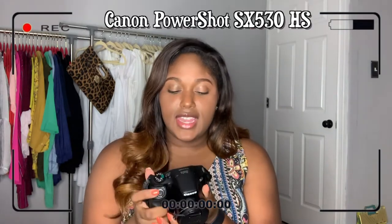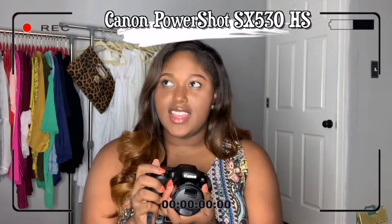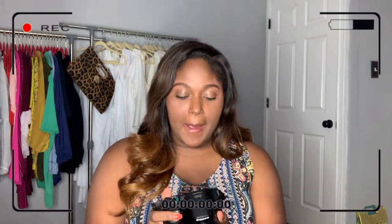My first camera I bought was this — the Canon PowerShot SX530. It's a really good camera, but I really wanted to tell you guys how, being a vlogger, these two cameras differ. With the PowerShot, I bought it and it was pretty good — I got a lot of accessories with it.